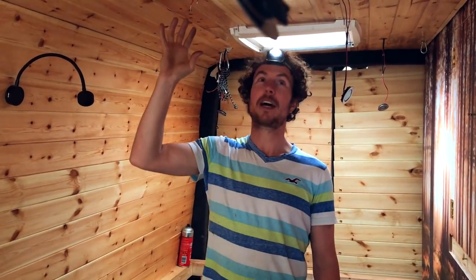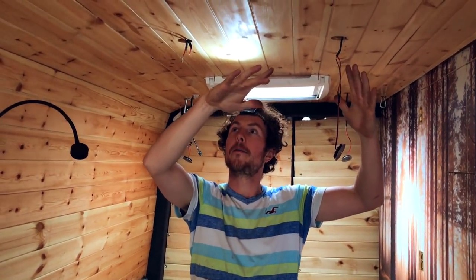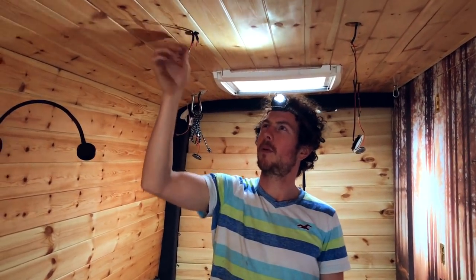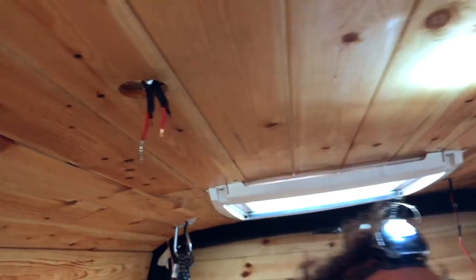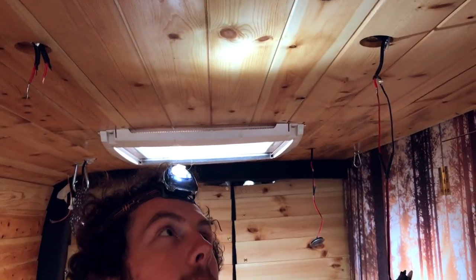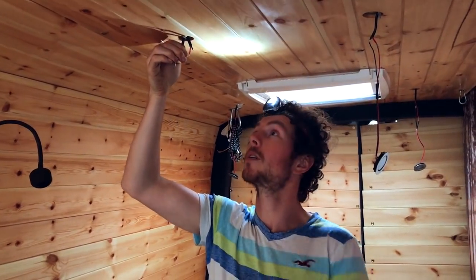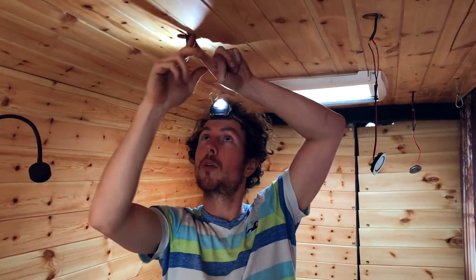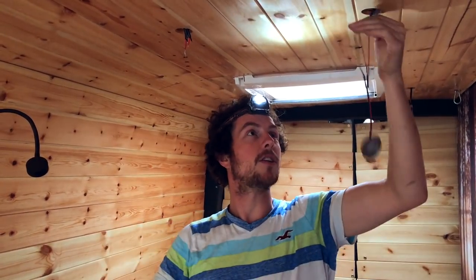We've narrowed it down — it is actually just this last one that doesn't work, something to do with these wires. I don't even remember what these wires are to be honest. The easiest thing right now is to take the one that works, join another wire, feed it under here, connect it to that, and just get rid of that one. Sorted.